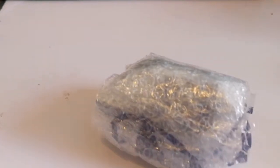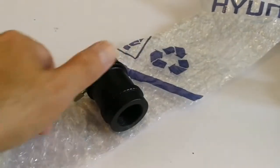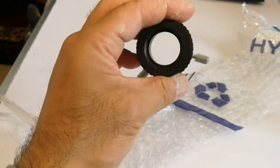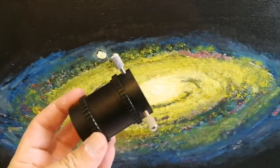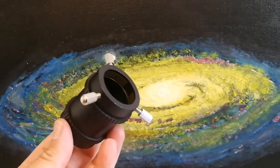Let's see what we have here. Oh, an extension tube — that's lovely. That can really be helpful with some eyepieces, some telescopes.